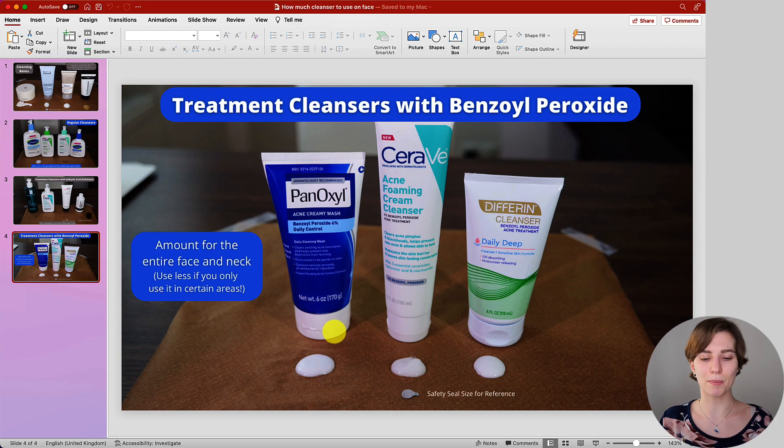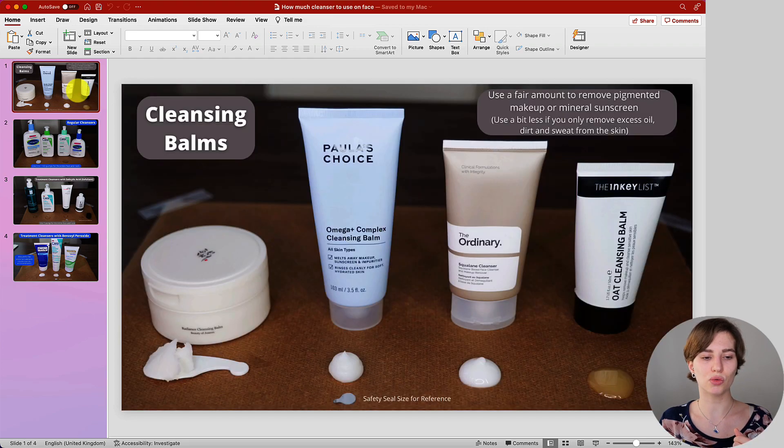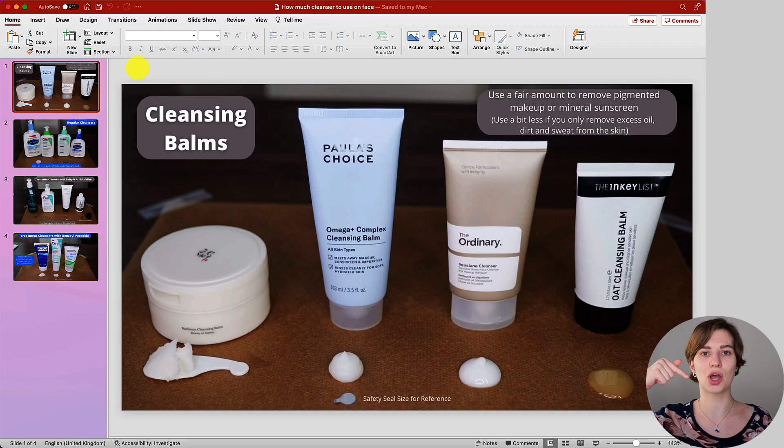Those are my examples to share with you. If you have a different cleanser from a different brand but it has a similar texture, you can still follow the same guide I just presented. You'll be able to find the guide in the description box below if you want to refer back to it at home. I have all of the full application videos for these cleansers on my channel — just type in the name on my YouTube channel page. I'll also leave some examples at the end of this video, specifically for the salicylic acid cleanser and the benzoyl peroxide cleanser, since those are where you need to use less to avoid sensitivity.